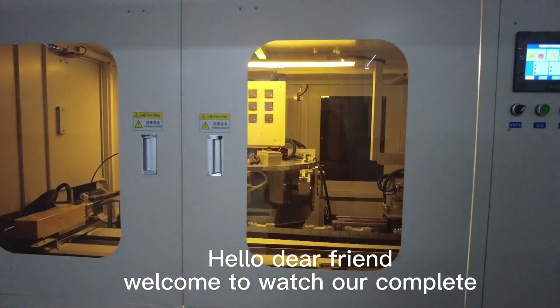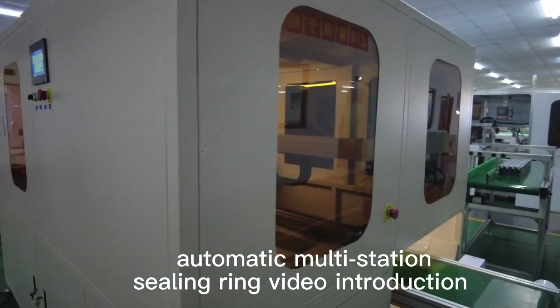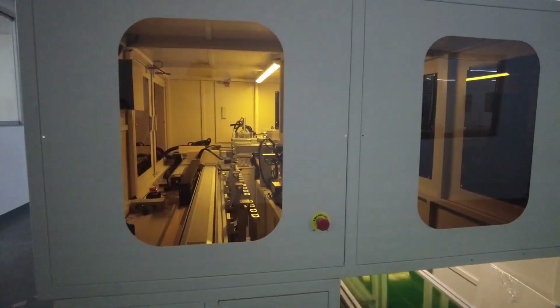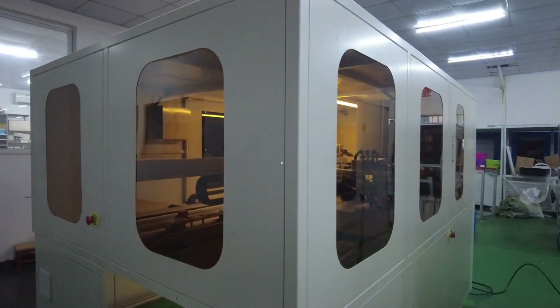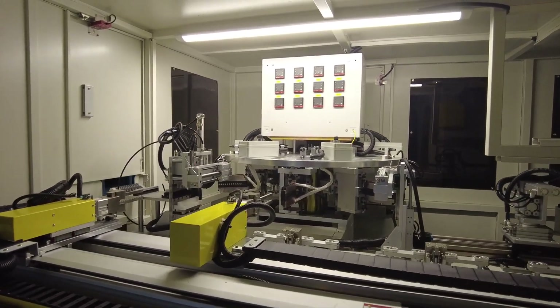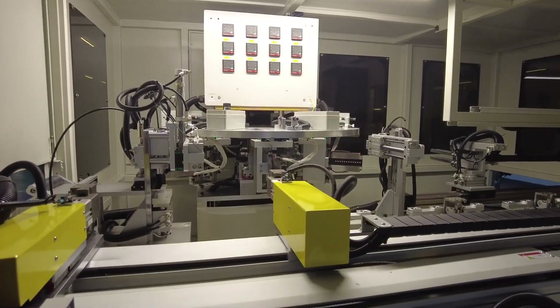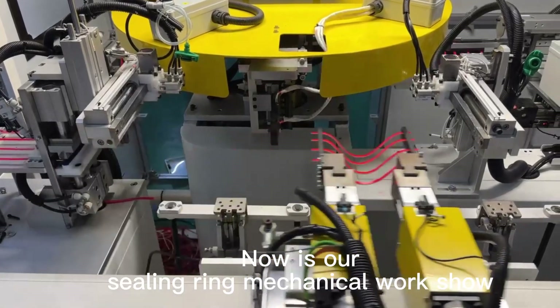Hello dear friends, welcome to watch our complete automatic multi-station ceiling ring video introduction. Now is our ceiling ring mechanical work show.